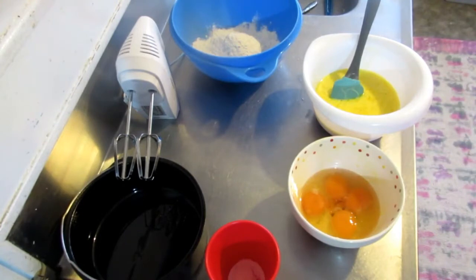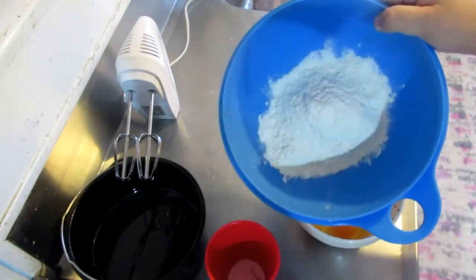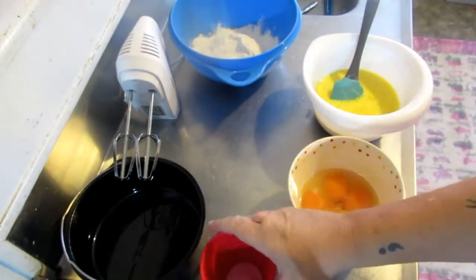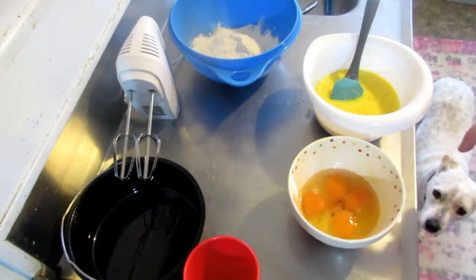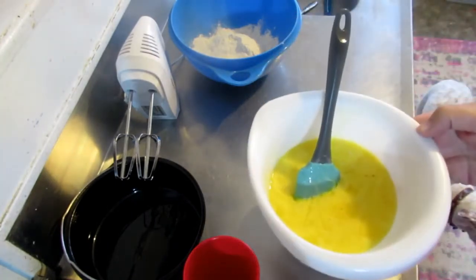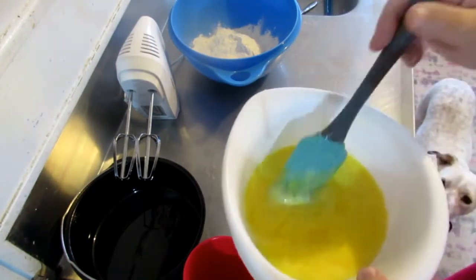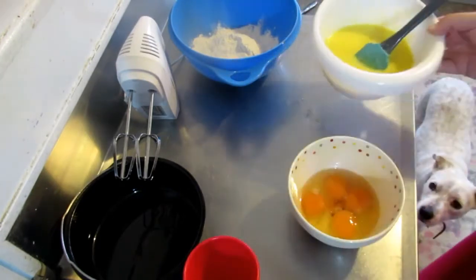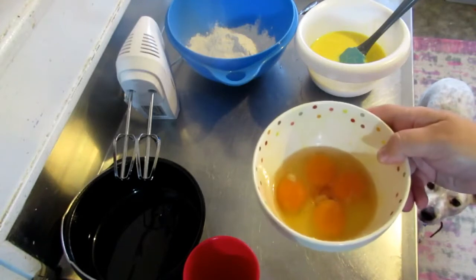Our ingredients: we need one cup of normal flour plus an extra three tablespoons of normal flour, a half a teaspoon of baking powder, one can of sweetened condensed milk, and four tablespoons of melted butter — I've already got the melted butter and condensed milk together in one bowl to avoid extra washing up — and four eggs.